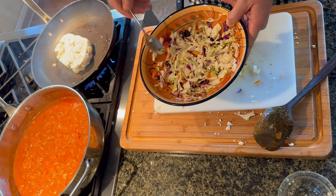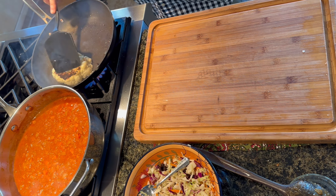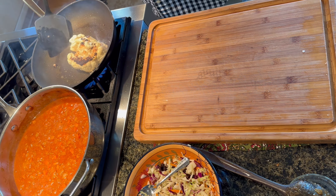Let's see how this is looking. Ooh, that's hot. I broke off a piece. There we go — turn this guy over.